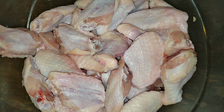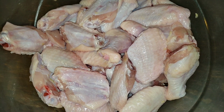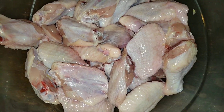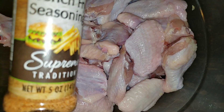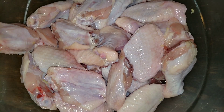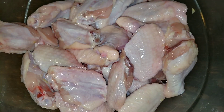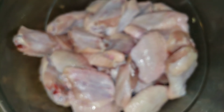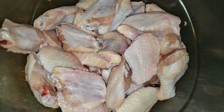We are going to be frying up some party wings — quick, easy, and simple. I'm literally only going to use three ingredients and they're going to come out very, very crispy. I'm going to season with this french fry seasoning from the Dollar Tree, add a little parsley flakes, and then we're going to put in some cornstarch — this is what's going to make our wings crispy.